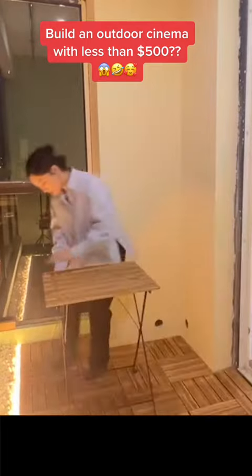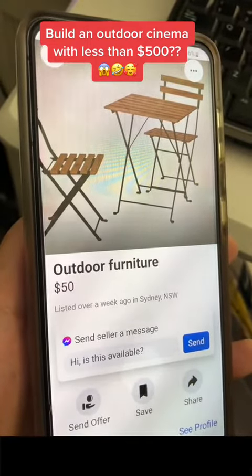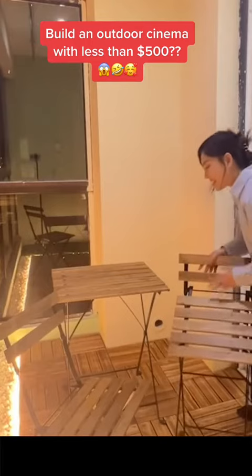Now it's time to bring in some outdoor furniture. This set is on Facebook Marketplace for $50. And don't worry, there's plenty of secondhand furniture available on Facebook Marketplace.